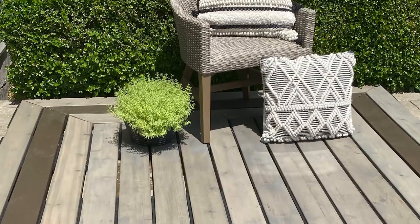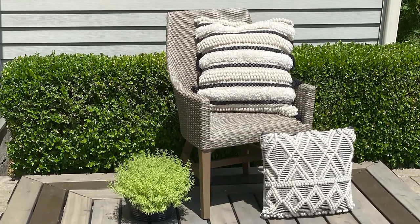Hi, I'm Dylan Smart. In today's segment, we will teach you how to build a 10x8 mitered corner deck.